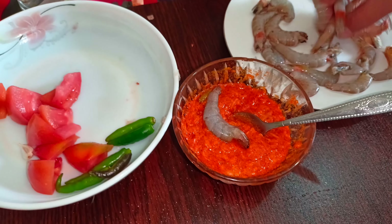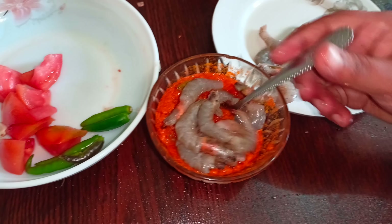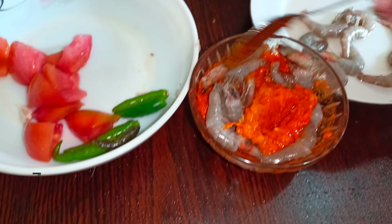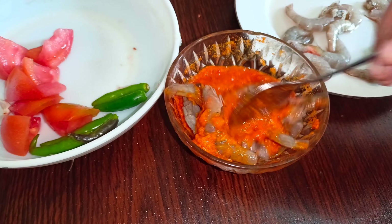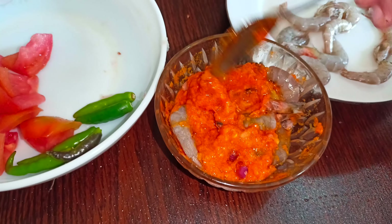Mix well. I will mix the ingredients together and put them in the same way into the pan.